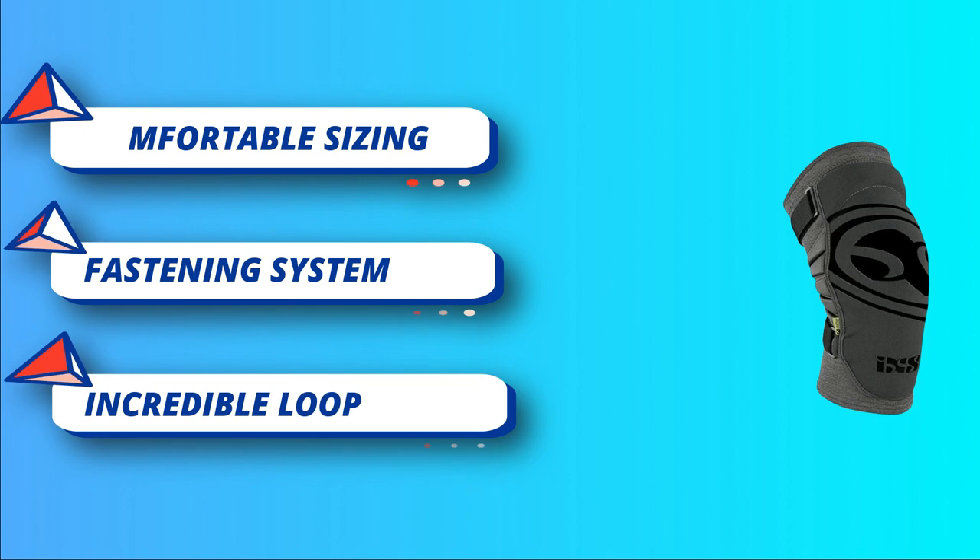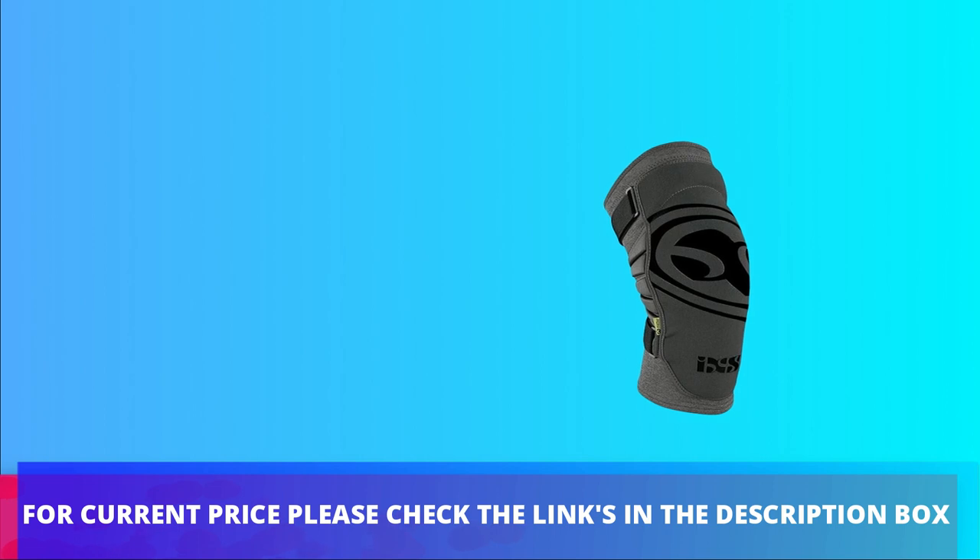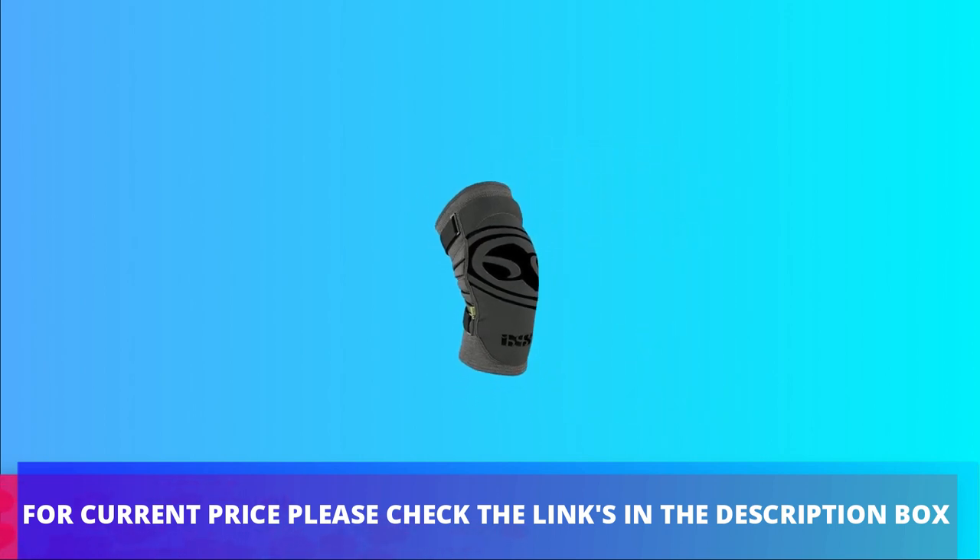Accurate and comfortable sizing — a perfect fit is critical to your overall knee pad experience. For current price, please check the links in the description box.